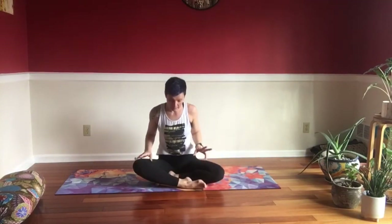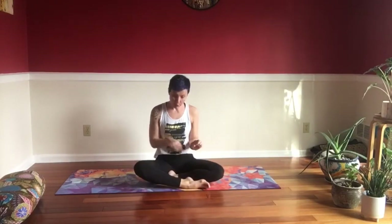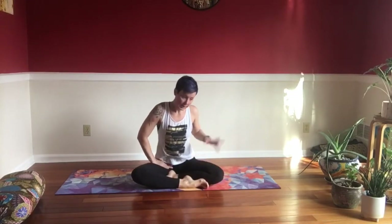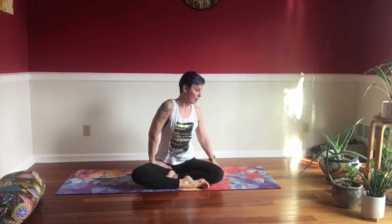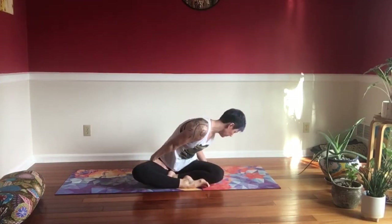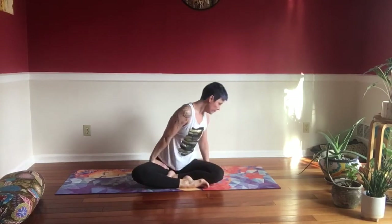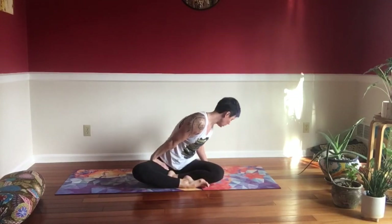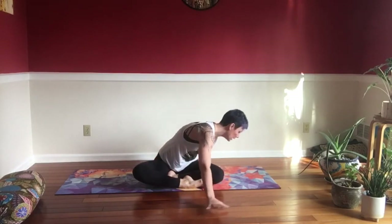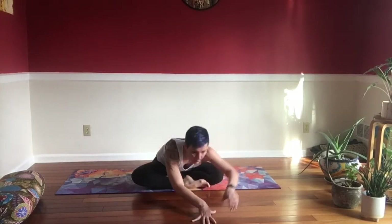Find your Sukhasana easy sit again — right leg in front of the left one. Press your right hand to the right hip crease, left hand to the ground. Take an inhale and bring your chest closer to the ground, pressing it away from your right knee. One more: press your chest away from your right knee. Keeping your torso low, start to step forward with your hands.